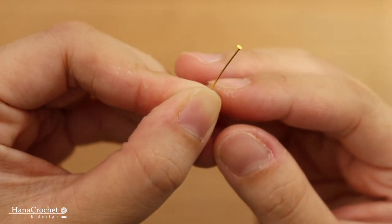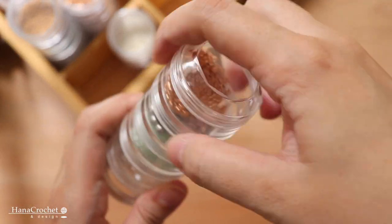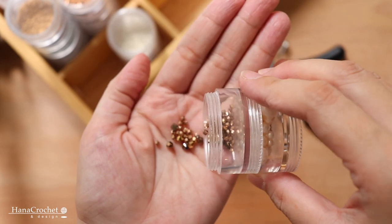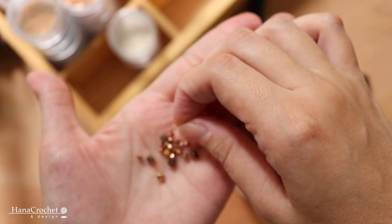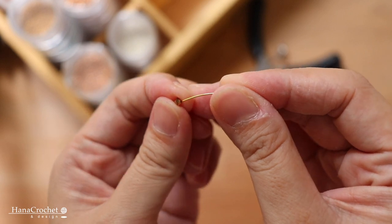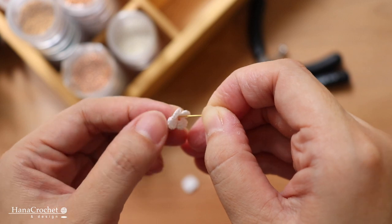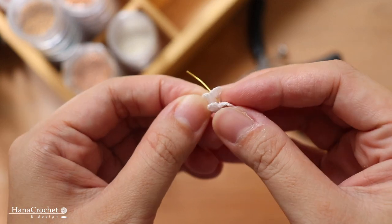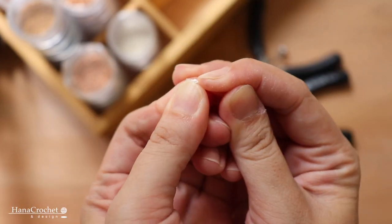Next I prepare a gold-filled head pin with a flat end and a 3mm Swarovski crystal — I chose rose gold color to match my bracelet. To make a flower charm, I'm going to start with my 3mm Swarovski bead, then insert two crochet flowers.